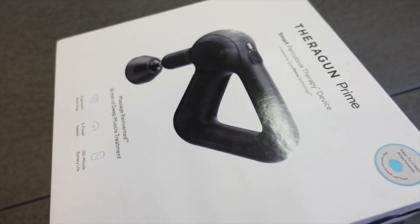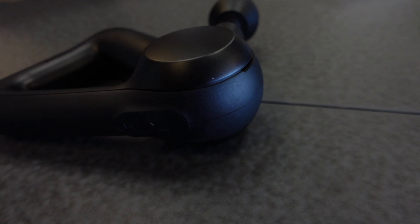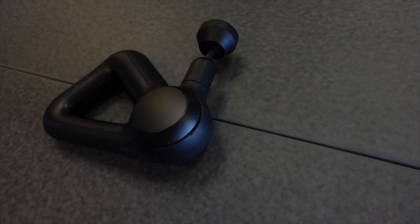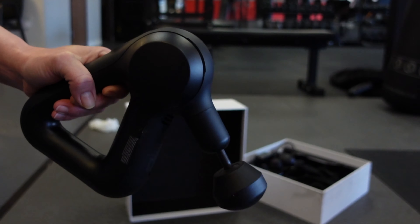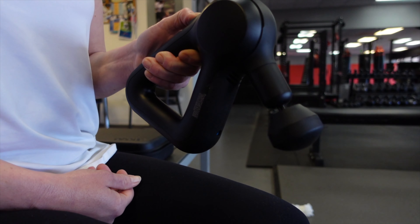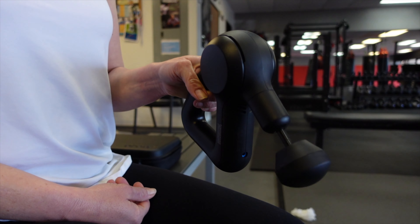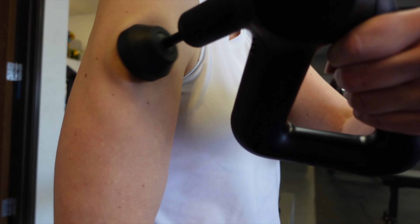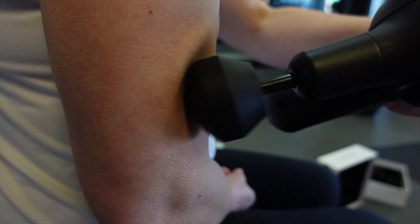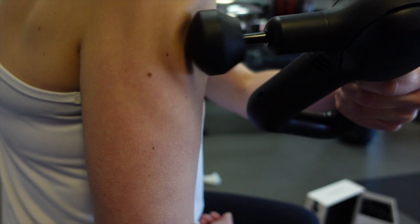Starting with specs, let's go head-to-head. The Theragun Prime costs $299. The battery life is listed as two hours. The noise decibel level is 78. The weight is about 2.2 pounds. And the stall force is 30. I'm going to say all of that is accurate. I cannot stand the battery on the Theragun — I have to recharge it every time I use it. The battery is trash on the Theragun Prime. The decibels are pretty high compared to some other guns I've reviewed, and especially compared to the OPOV M3, it is much louder.